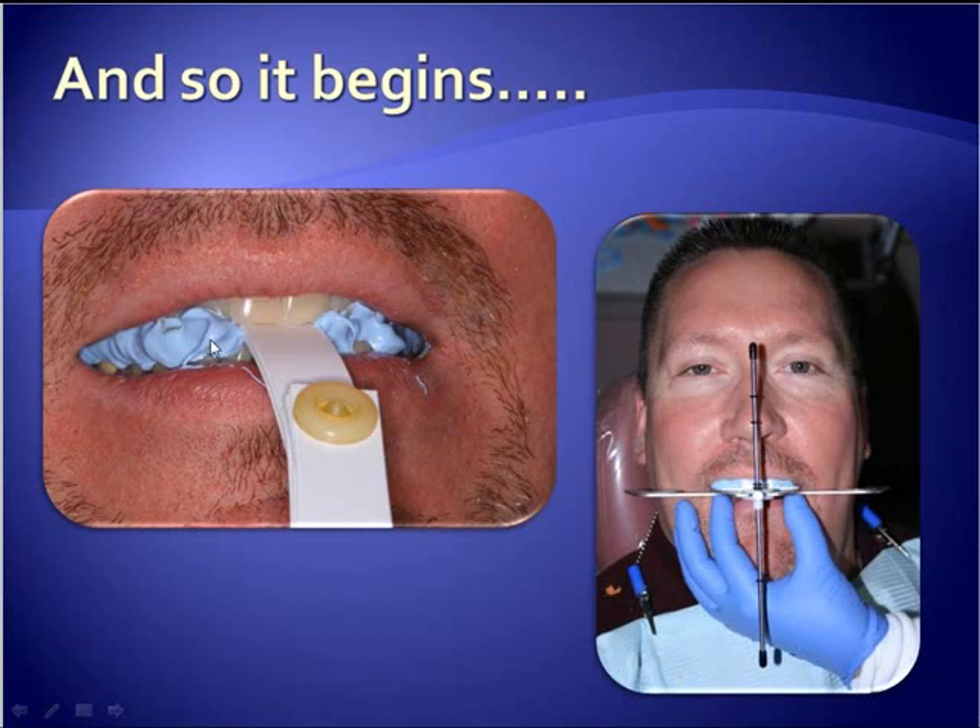I've also used Coltene Whaledent's JetBlue Bite. You capture it, and at the same time, using this reference guide — the Coise Dentofacial Analyzer that works with the Panadent Articulator — this is a good way to make sure your midline is on the money. So what's being sent to the laboratory along with impressions is this new bite registration and this midline reference so that they can wax up the case to the new vertical.